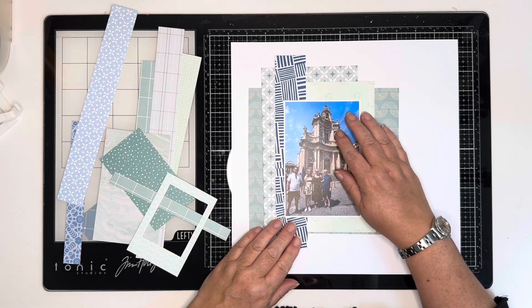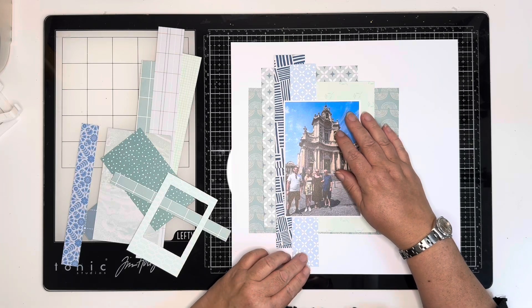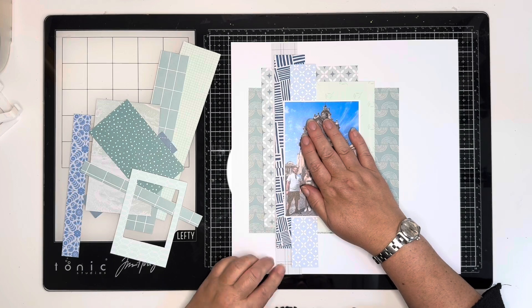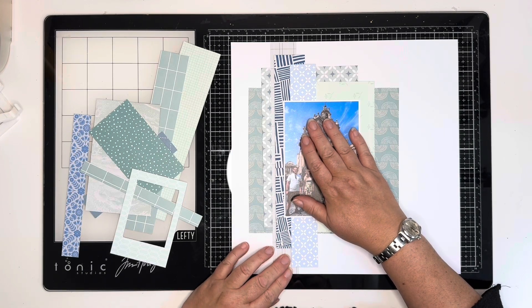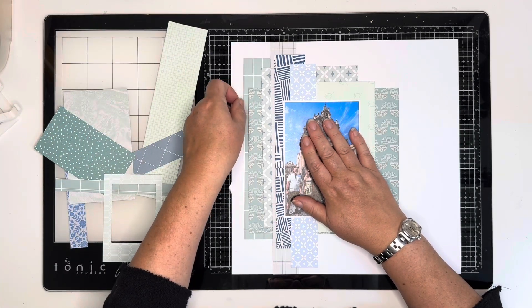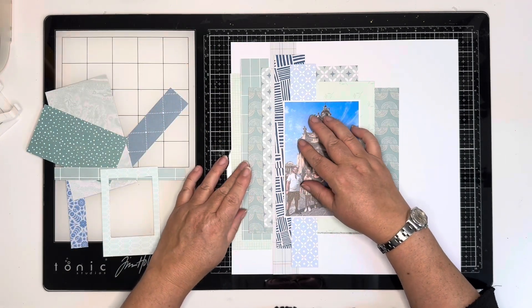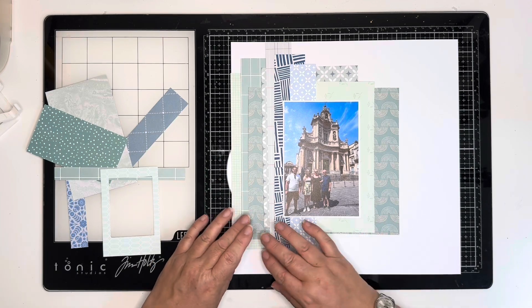Sometimes I get a bit bored of the collections that I've got on my scrapbooking shelf. I don't have hundreds of collections and sometimes I just don't know what to choose. So today I decided to go back into my scraps, which if you've watched my previous videos, you'll know I've sorted into four folders: blue and green together, pink and red together, yellow and orange, and then all the neutral tones — in four different envelopes.